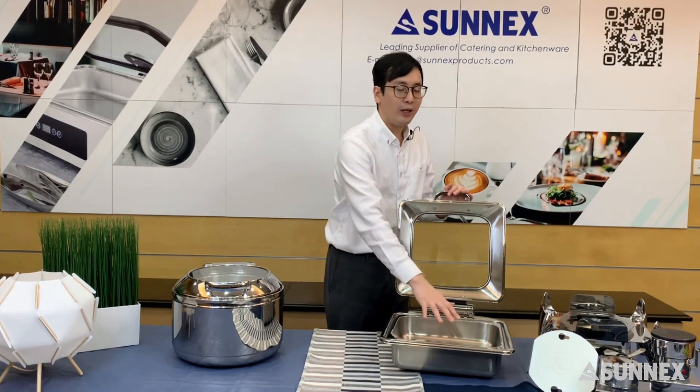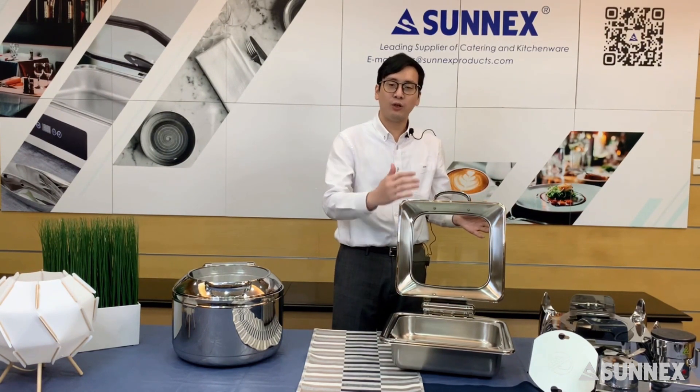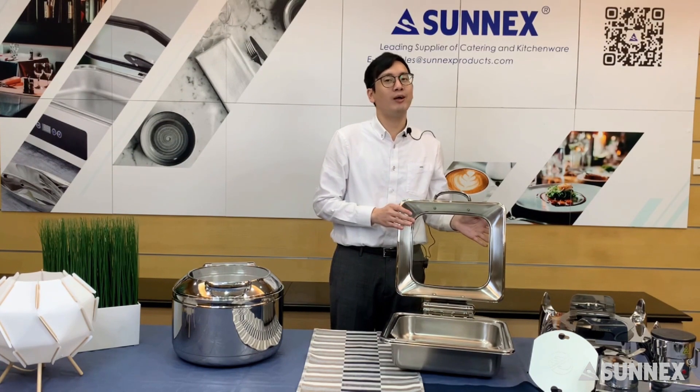And then your staff place the food pan on the top of the water pan. They can place whatever they like on the food pan, and then close the cover. It is ready to serve your food to your customers or guests.